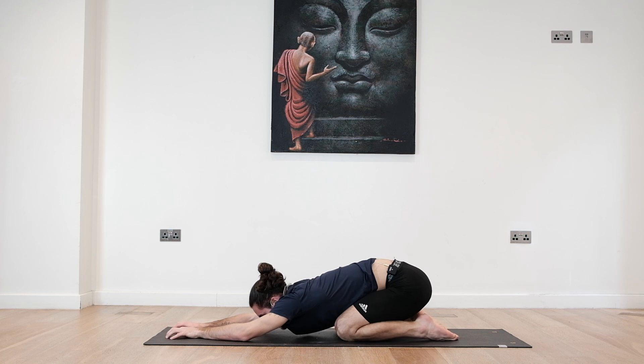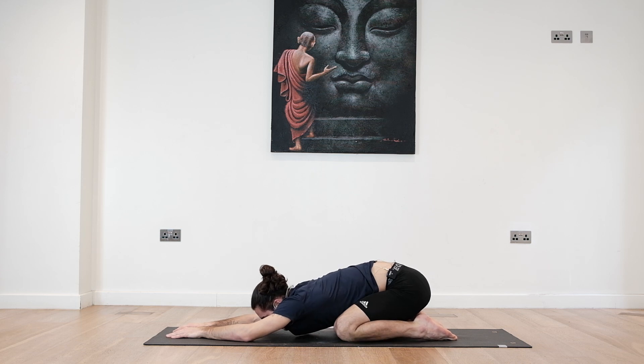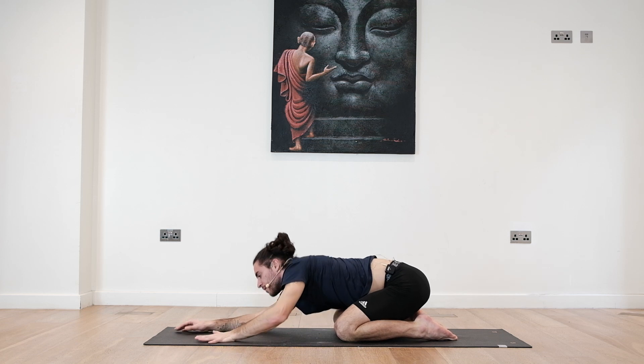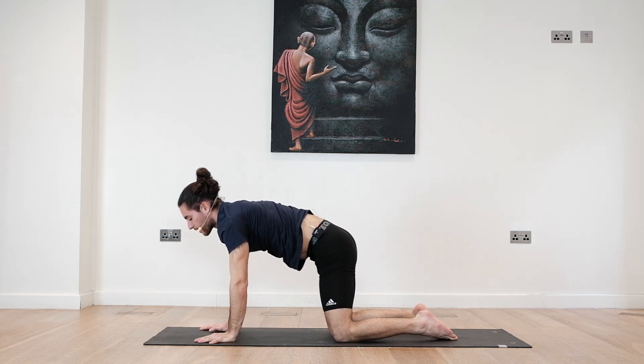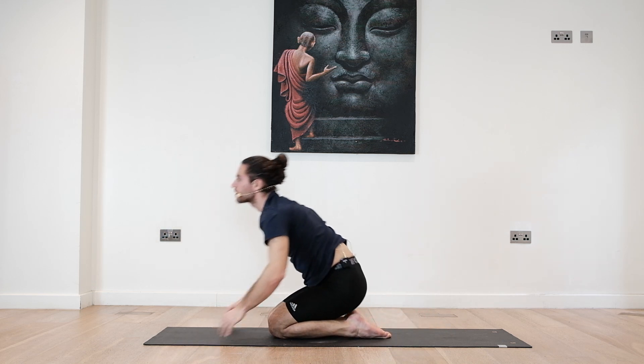Relax for a moment in your child's pose. Move gently the hips side to side to release some tension. Last deep breath in and exhale. Slowly, when you're ready, bring your upper body forward into your tabletop. Send the knees forward a tiny bit more and sit on your heels.